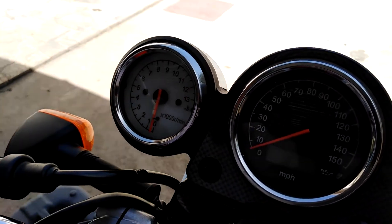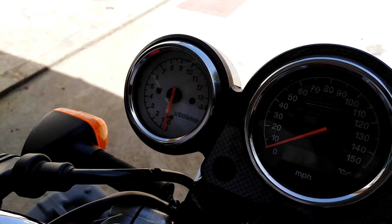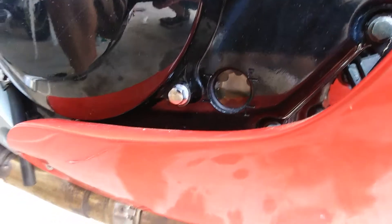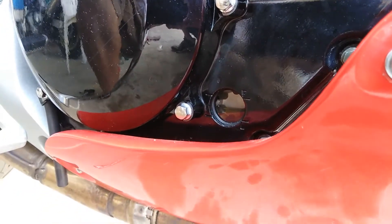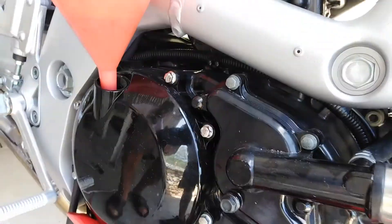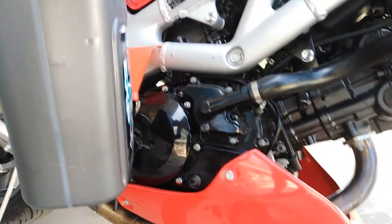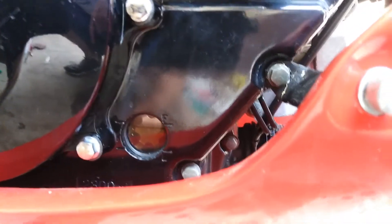We wait a few minutes before checking. We hold the bike vertical again and see that we need to add a little more oil to reach the full line. As you can see now, we have 2.3 liters by the indicator, and when we check the level on our bike we can see that we are good. Thank you very much for watching.